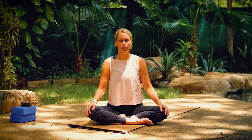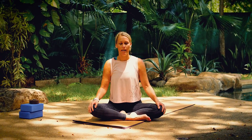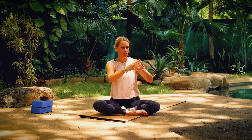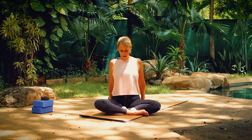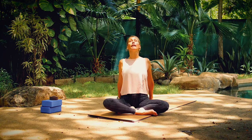Continue to breathe slow and steady through your nose as we move the body. Place your hands right behind your hips and tent your fingers so your finger pads are on the floor. The palms of your hands are lifted up off the floor. Press your chest open as you lift your chin and draw your shoulders back, maybe looking up.